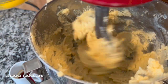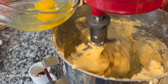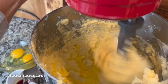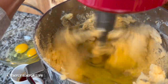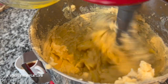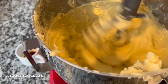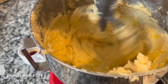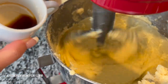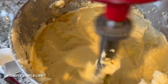I'm going to put it on medium-low and add my eggs one at a time. I'm also going to go ahead and add my vanilla. Let that cream some more.